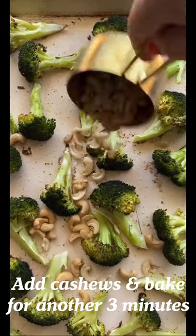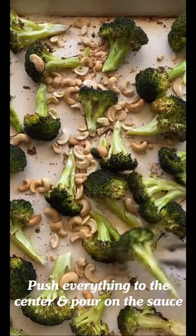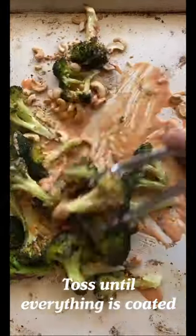Now take the sheet pan out and add cashews and bake for three more minutes. Once they're nice and toasty, push everything to the middle and pour that Bang Bang sauce right on top. Toss it all together, really making sure to get in each nook and cranny and plate.